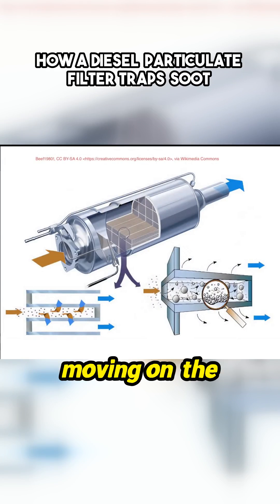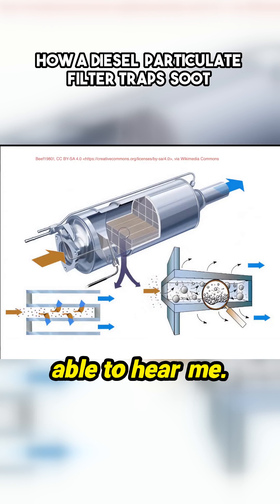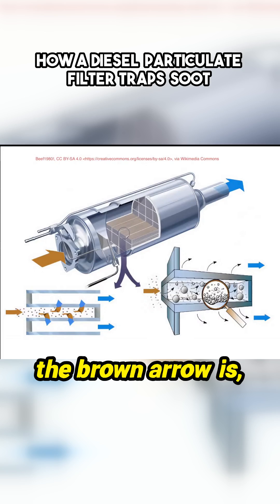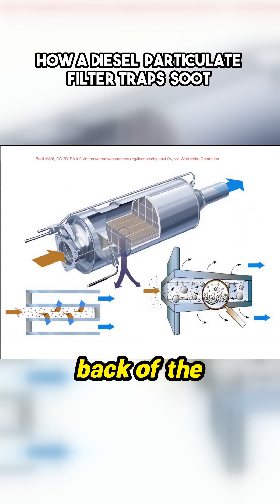I can see my audio moving on the screen, so that means you must be able to hear me. So that is a DPF. At the front where the brown arrow is, that's where the dirty stuff comes out the back of the turbocharger. It's completely untreated.